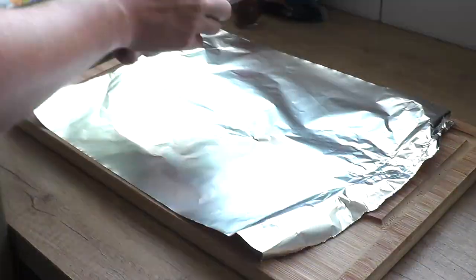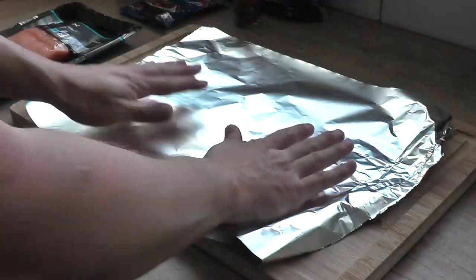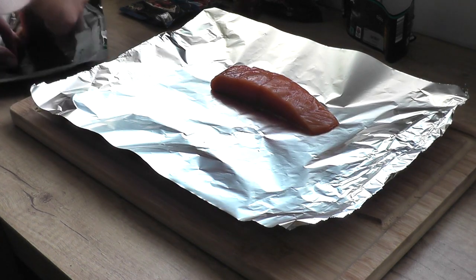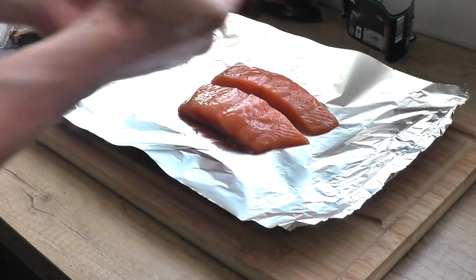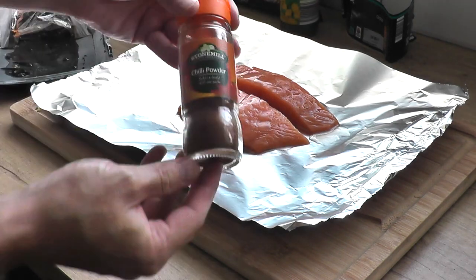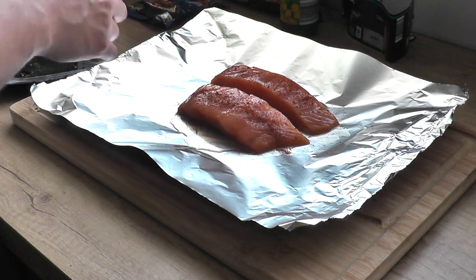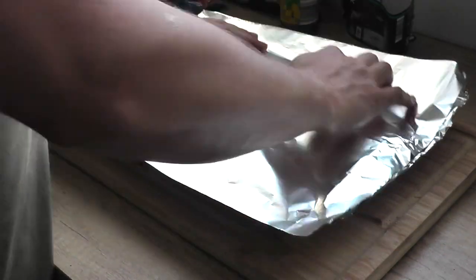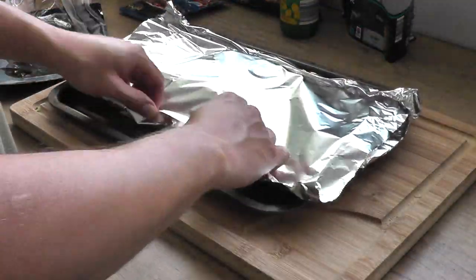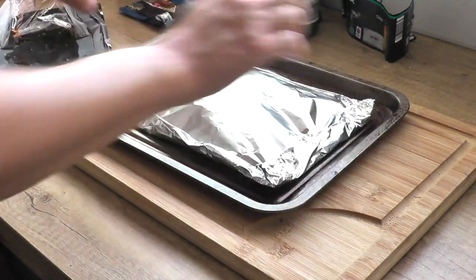So the salmon — this is the first thing that we're going to prepare. I'm just cutting off two identical pieces of foil. I place a baking tray underneath one piece of the foil and lay the salmon in the middle. Add a little bit of lemon juice, a little bit of chili powder, pop the other piece of foil on top and then wrap it up like a little parcel, and this needs popping into our oven.